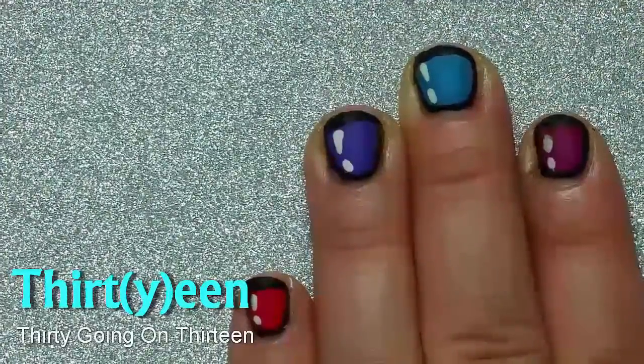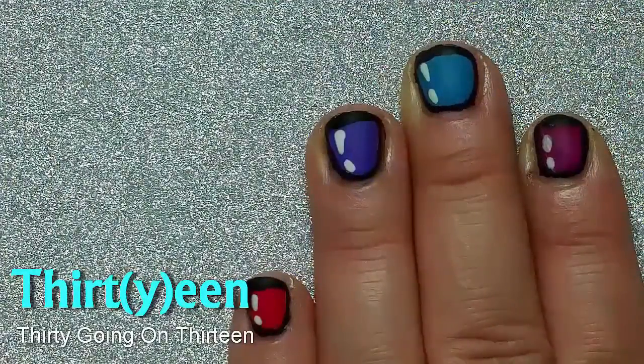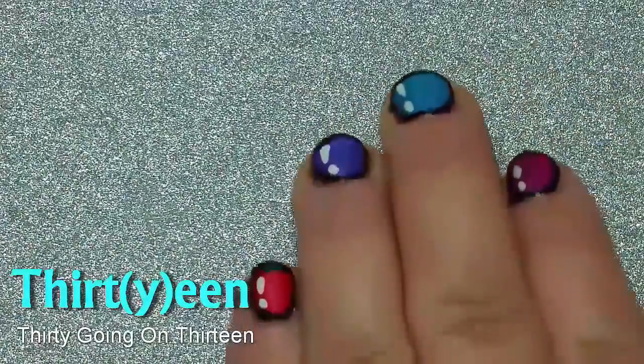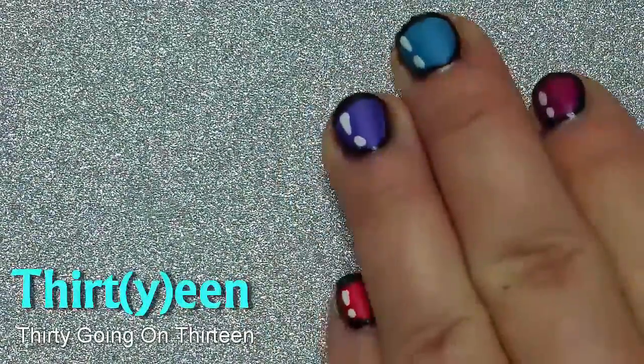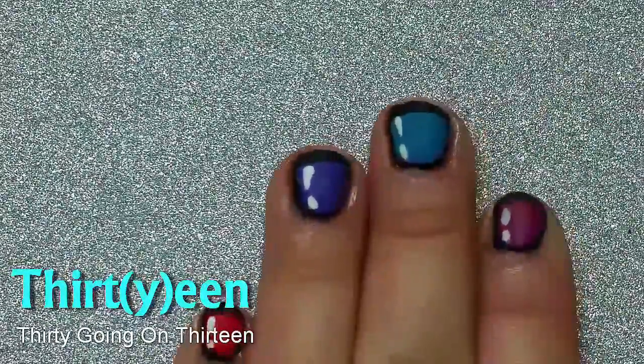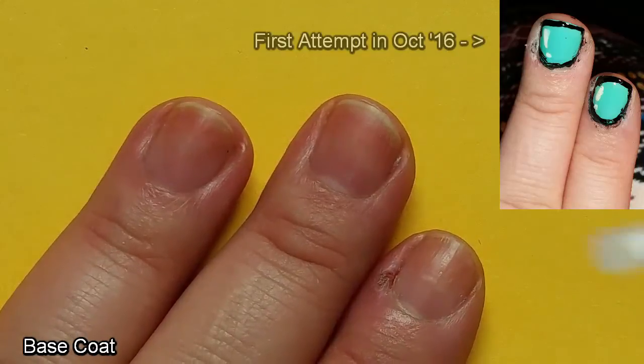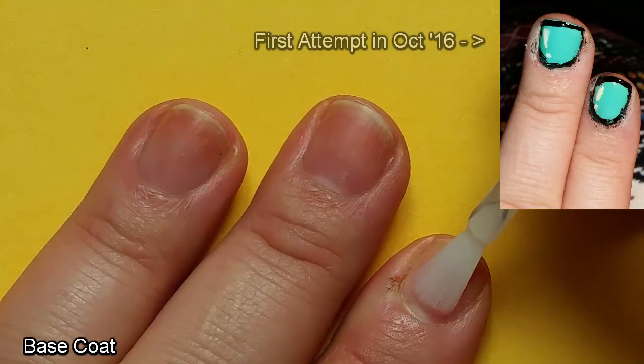Hey guys, it's Laura. I'm quite excited actually. I've got two bits of news to share with you but I'm gonna wait till the end of the video for that. Today we're doing cartoon nails. I was so excited to do this because it's one of the very first attempts at nail art I ever did — and by ever I mean like three months ago.